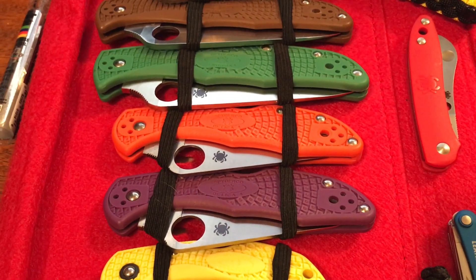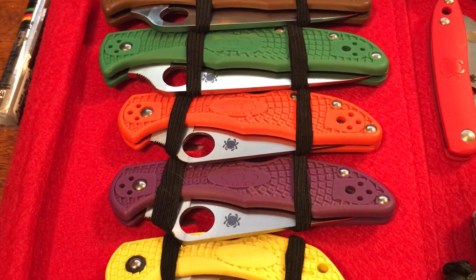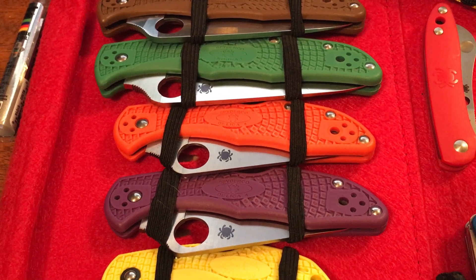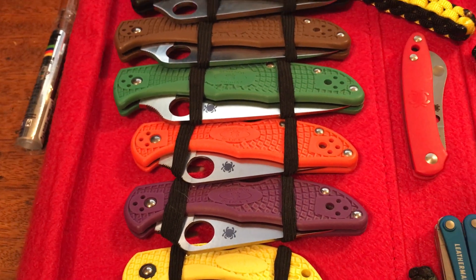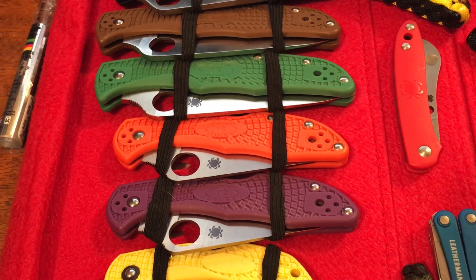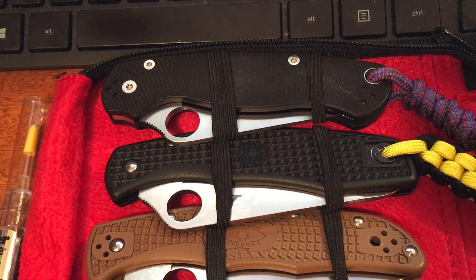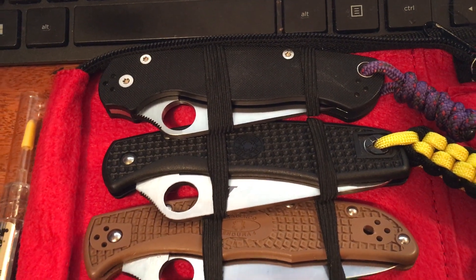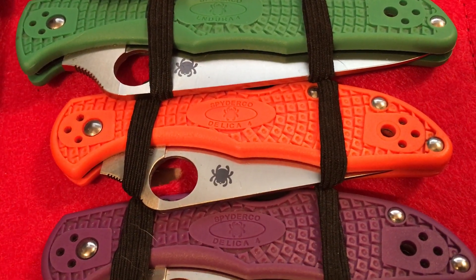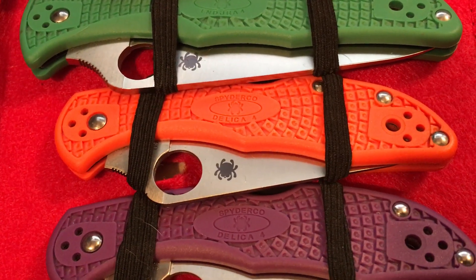Below that we have a couple of Delicas — one in the bright, almost fluorescent orange and purple. I like the orange because if you're outside hiking or doing any kind of yard work, if you drop a black knife in the grass, good luck finding it. But if you can't find that orange one outdoors, you've got bigger problems — it's very obvious. I like how bright it is.